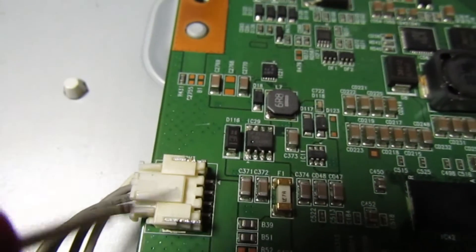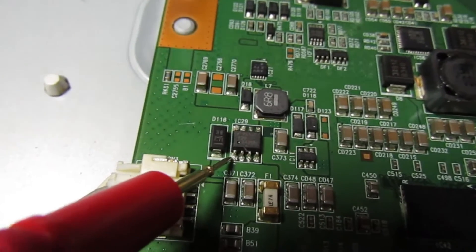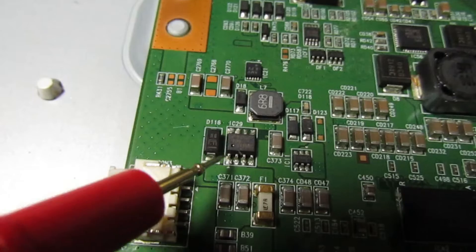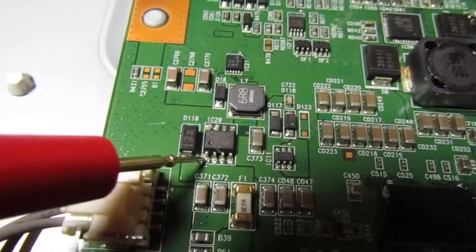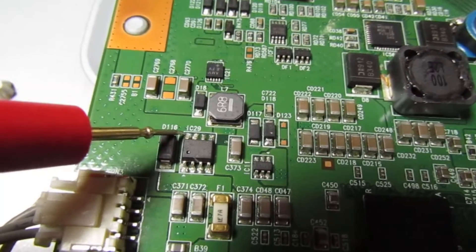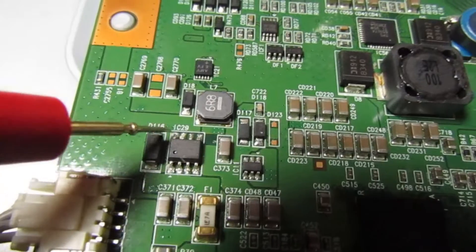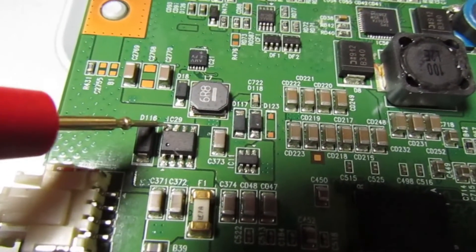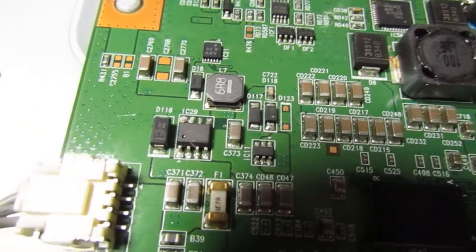The first thing we need to do is locate pin 1 of IC29, and that needs to be about 12 volts — it comes straight from the T-con fuse. If we've got 12 volts there, next move the meter probe to pin 8 and you should have more or less the same on pin 1 as you have on pin 8. If pin 8 is significantly less than 12 volts, you need to change this chip. Let's just turn it on and measure the two voltages.